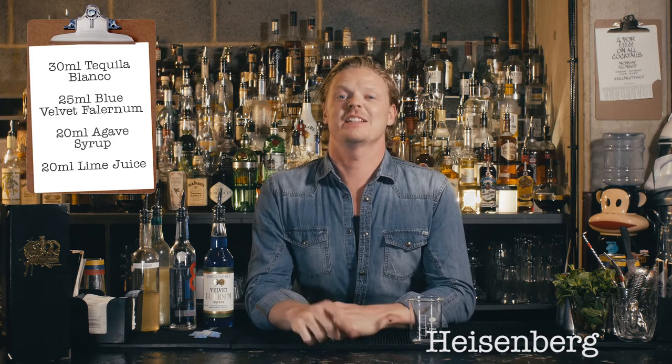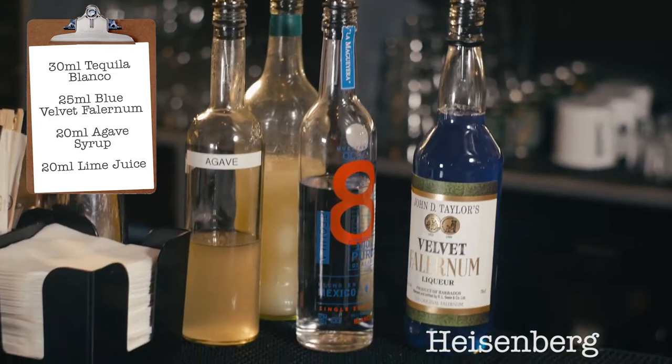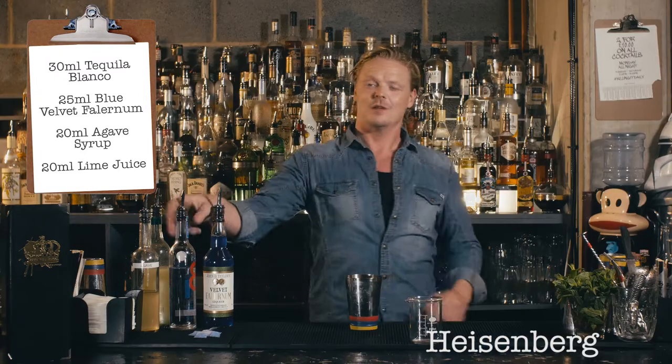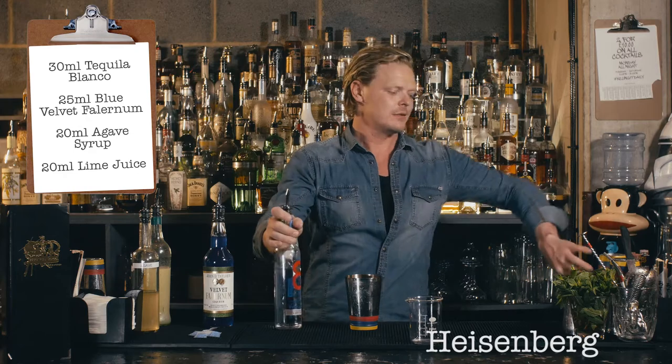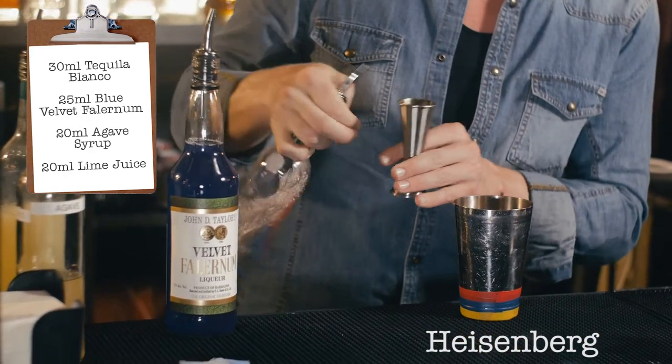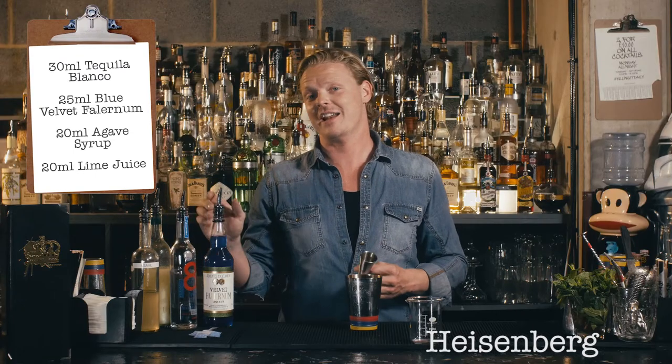The next cocktail to be made is a naughty little number — it's our take on Tommy's Margarita, better known around London as the Heisenberg. We start by adding 30 mils of premium Blanco tequila.